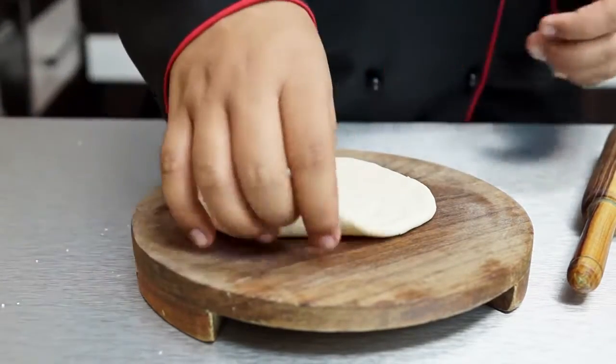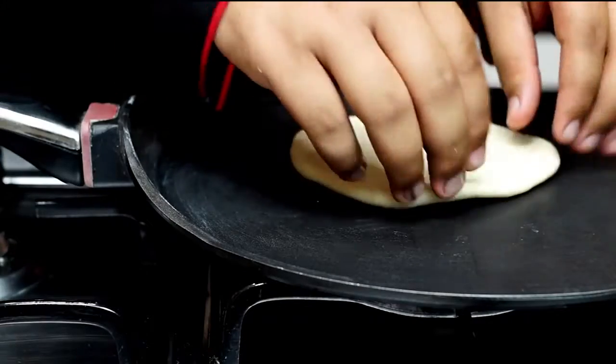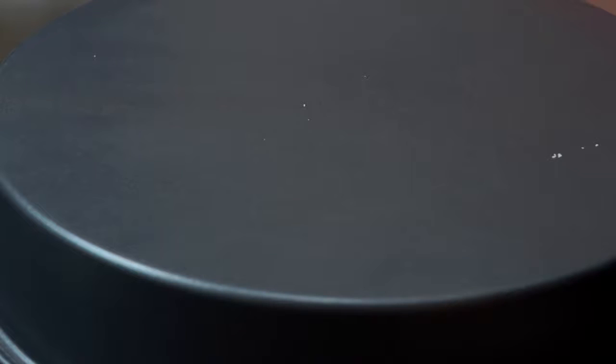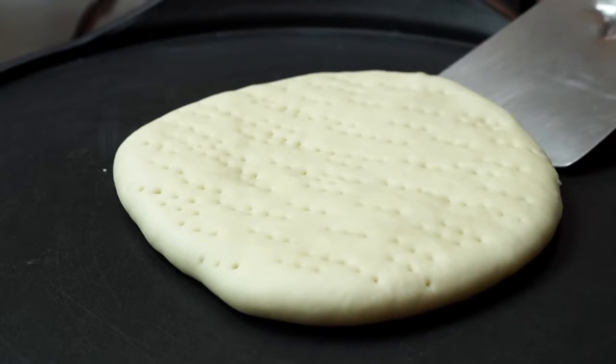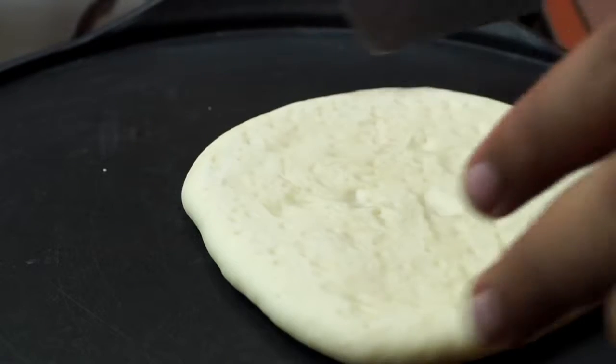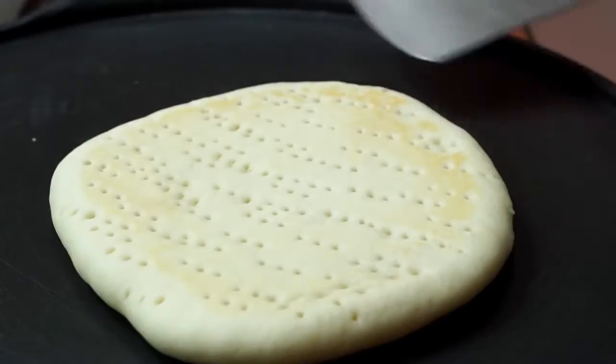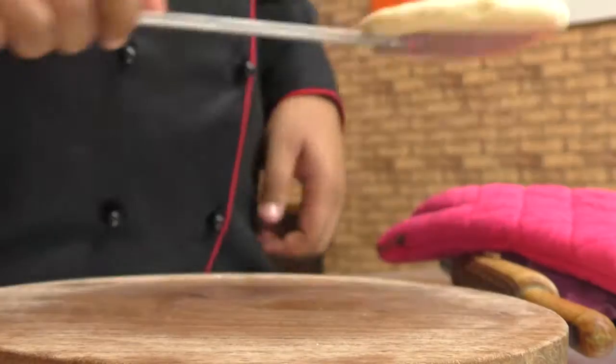Place this on top of a warm tawa and cover it with a lid — you can also use a pizza pan instead of a lid. Cook the base on very low flame for about three to five minutes, then flip the pizza base and cook for another couple of minutes covered. Take the base out and repeat the process with the other portion of dough.